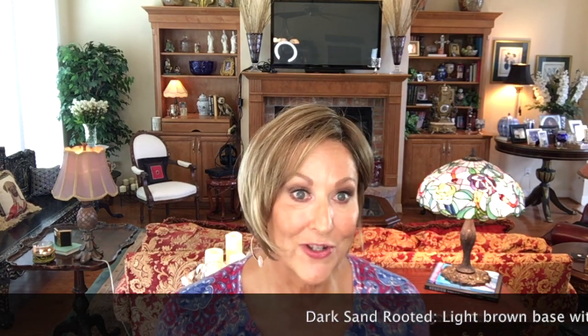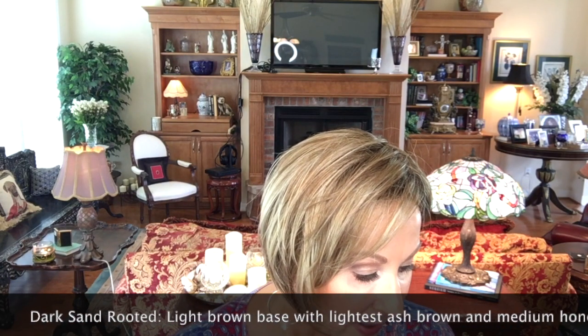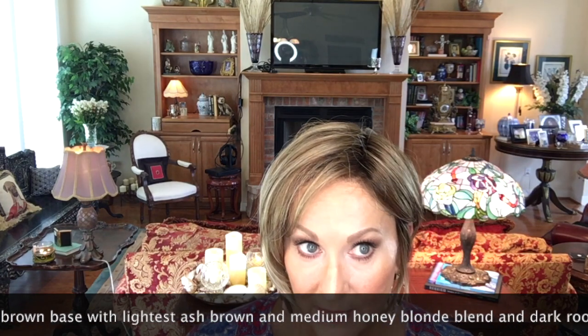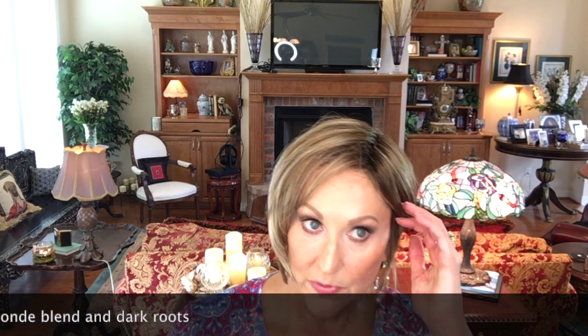Okay, let's talk about this color — Dark Sand Rooted. Let me get up here so you can see it. Lightish ash brown and medium honey blonde blended with dark roots. I think that's an accurate description. I don't think these roots are overly done; they're not overly dark as you can see.